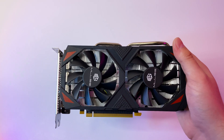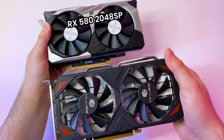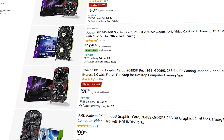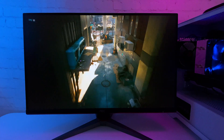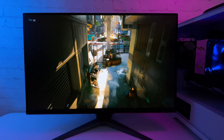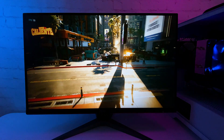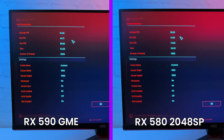The card performs very nicely for the price, but I also wanted to check the difference in performance against the RX 580 2048 SP. That $100 GPU has been a go-to for budget builds because of its performance for the price. In Cyberpunk with the same medium graphics settings, the RX 580 2048 SP got 55 average FPS versus 61 for the RX 590 GME — just 6 FPS ahead.